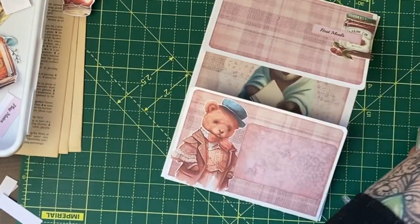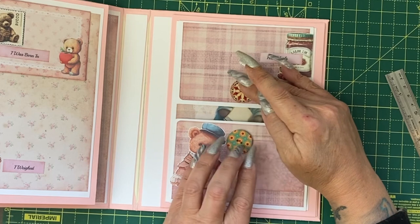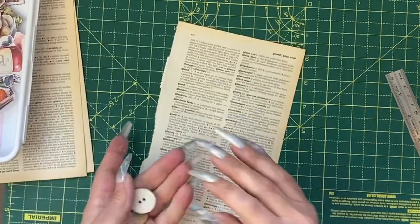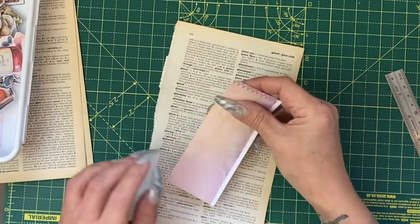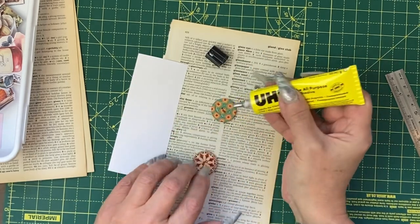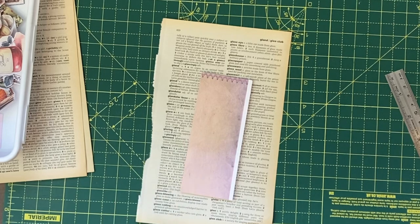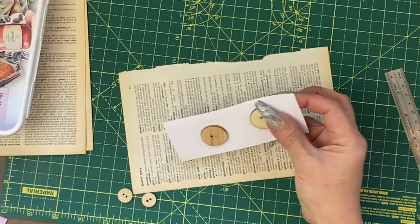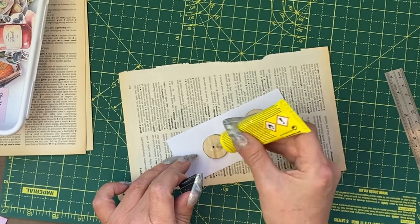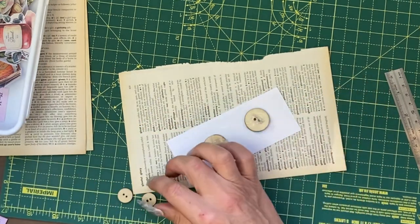To keep this closed we're going to be adding some buttons as a closure, using a figure-of-eight string. However, these buttons do not match, so the first thing to do is to cover them. I'm going to take a piece of scrap that's big enough for both. Using Uhu glue — or you might use Fabri-Tac — we're going to go over the top of the buttons with the Uhu, put the paper on top, and because that takes a little while to set, put a weight on that and let it dry. Now that those are dry, I'm going to use the reverse and the same glue to add some smaller buttons.